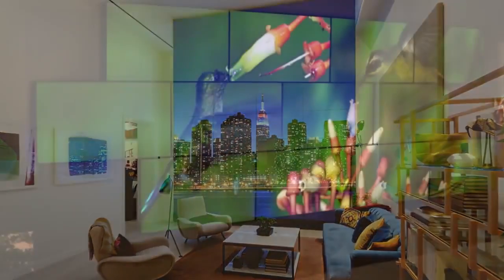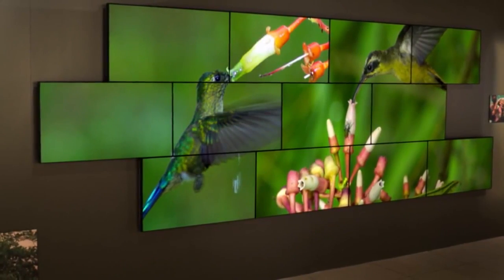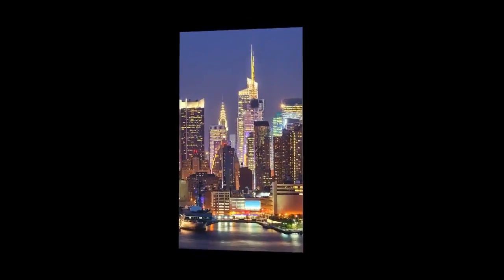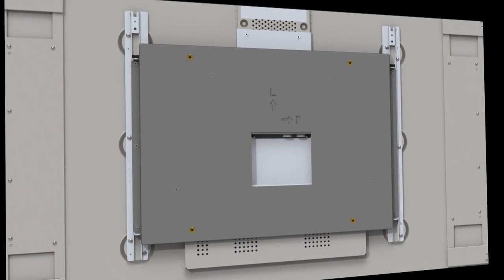The Clarity Matrix can be installed on a wall, floor stand, or any third-party structure, including curved installations. Landscape and portrait models are available, as well as a VESA mount pattern option.